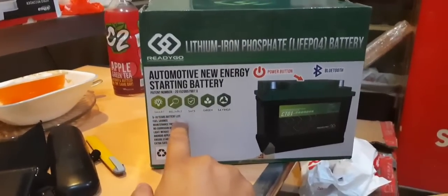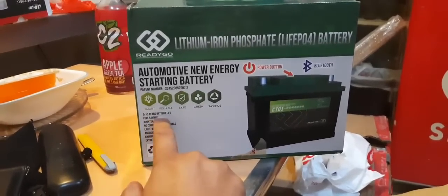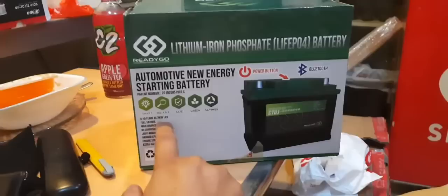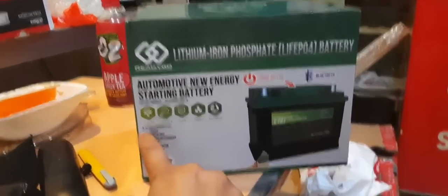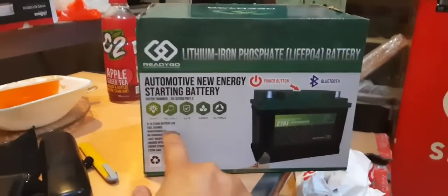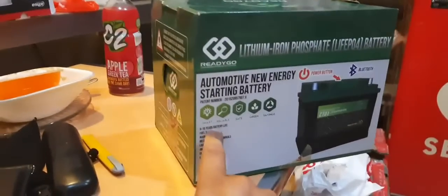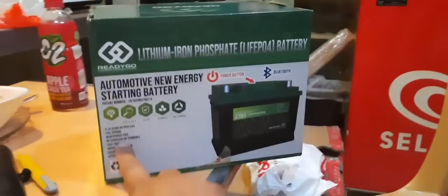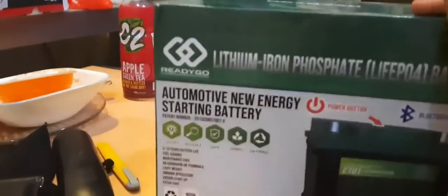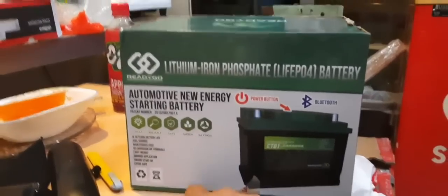It's rated for five to ten years of battery life, but it's kind of expensive — about twice the price. A regular battery is priced around six to eight thousand, but I got this one for eleven thousand. It says five to ten years life, but the warranty is only up to two years, so I bought this to try out the newest and latest technology.